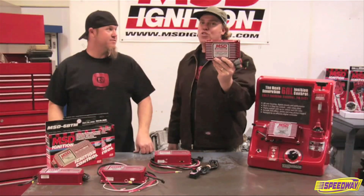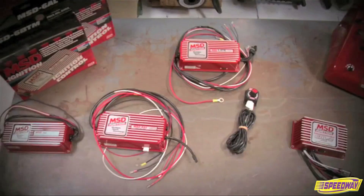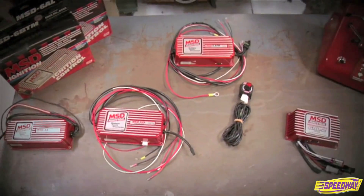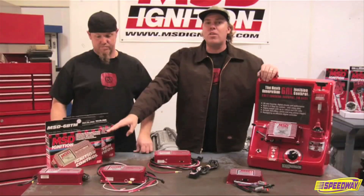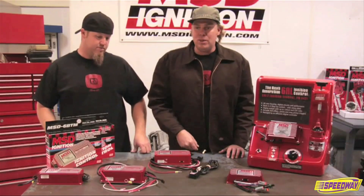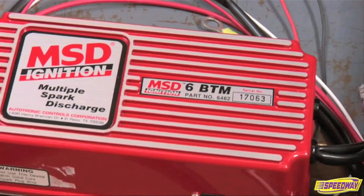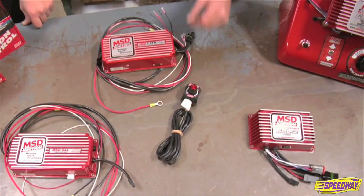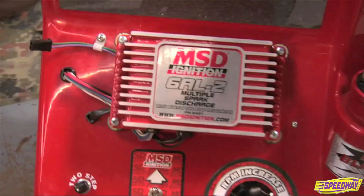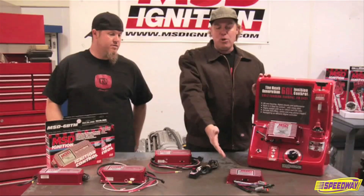We are huge fans of that new programmable box, which is the top of the line. To review: the 6 series ignition boxes from MSD for your typical street strip car — your basic 6A offers no features other than multi-spark and CD. Step up to the 6AL and you get a single stage soft touch rev limit controlled with a chip. Go to the 6BTM and you can also control timing retard for boost. Then there's the newest boxes, the digital 6AL2 and 6AL2 Plus, both of which have two-stage rev limits, with the Plus adding timing retard. And finally, the programmable 6AL2.